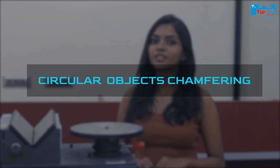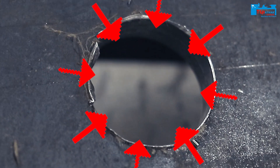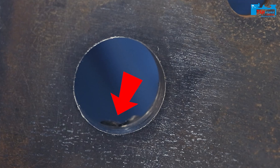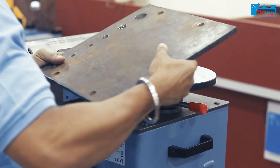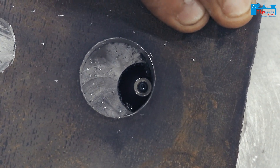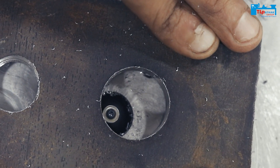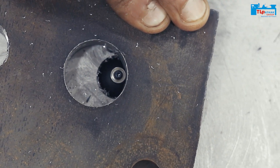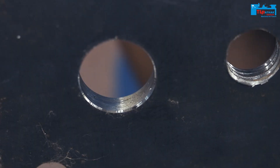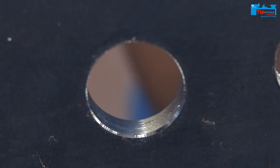Now let me show you the circular chamfering operation. First we showed you the hole chamfering operation, now we are going to show you the circular object chamfering operation.